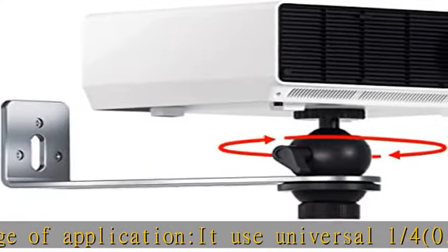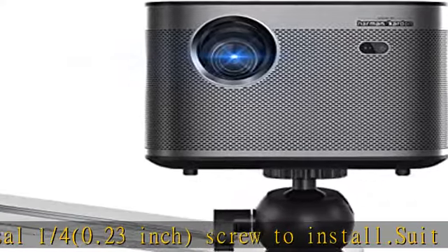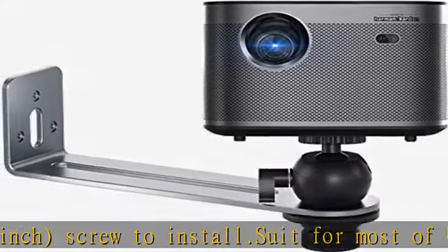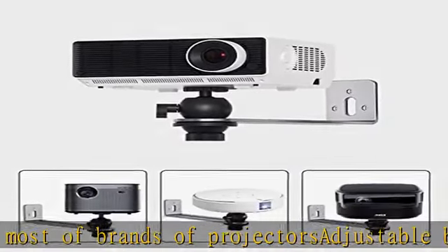Installation method: make three holes in the wall and install the bracket with the included accessories. Install the universal head on the front of the bracket and install the projector to use. Package included: one bracket, four screws and screw plugs, one universal head, and one screwdriver.